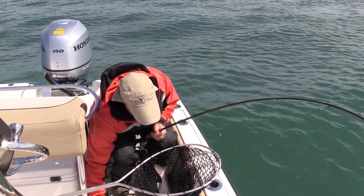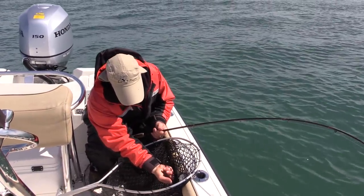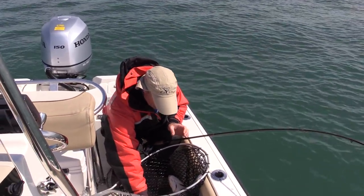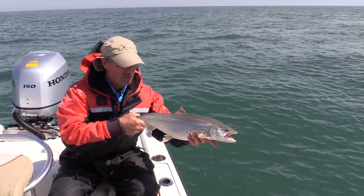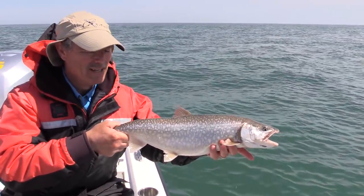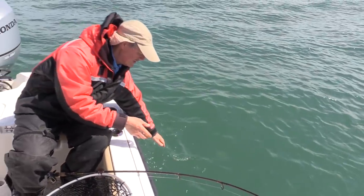Needle nose pliers right where I left them. There we go — there's a nice little Lake Ontario lake trout. Look at that, nice healthy fish. Beautiful, beautiful healthy fish right there. Nice color to him, just a gorgeous fish. He wants to go, so we'll let him go.